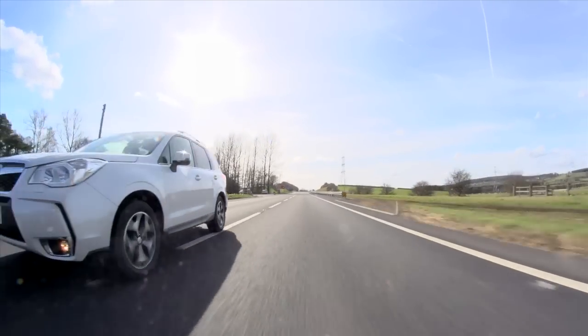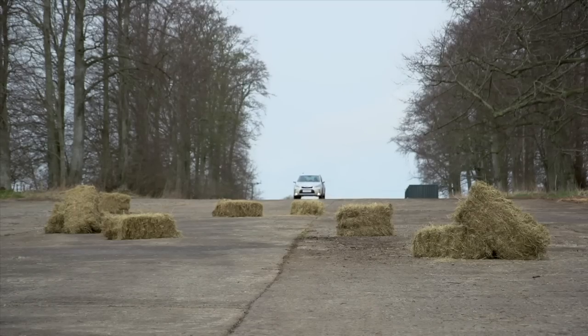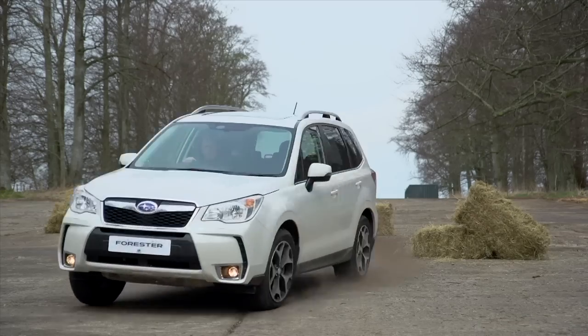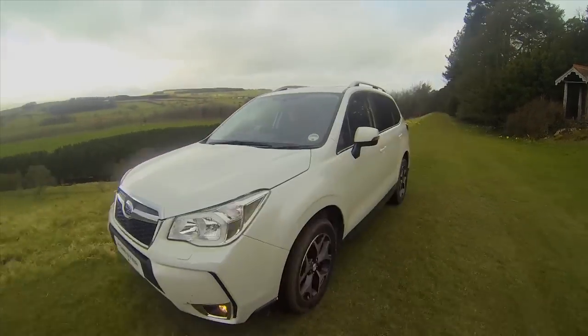The outstanding low center of gravity and exceptional balance created by partnering the legendary Boxer engine and symmetrical all-wheel drive is what helps give the Subaru Forester its outstanding all-round performance. The new Forester has a driving function called X Mode.